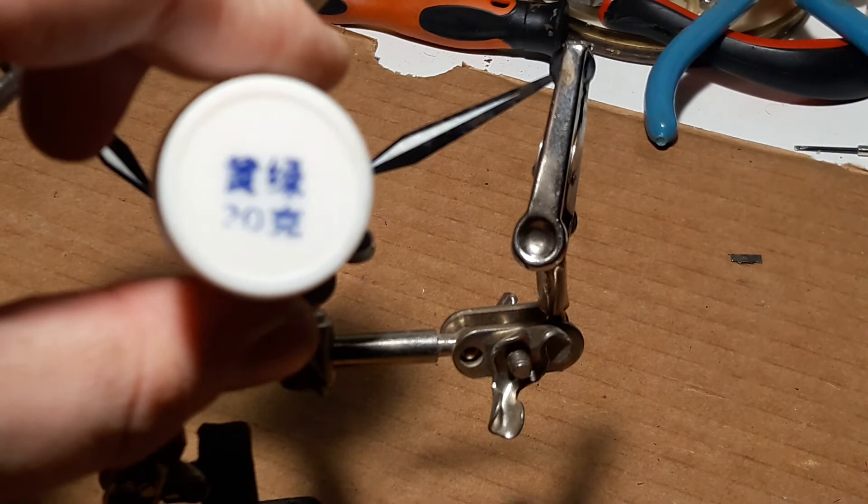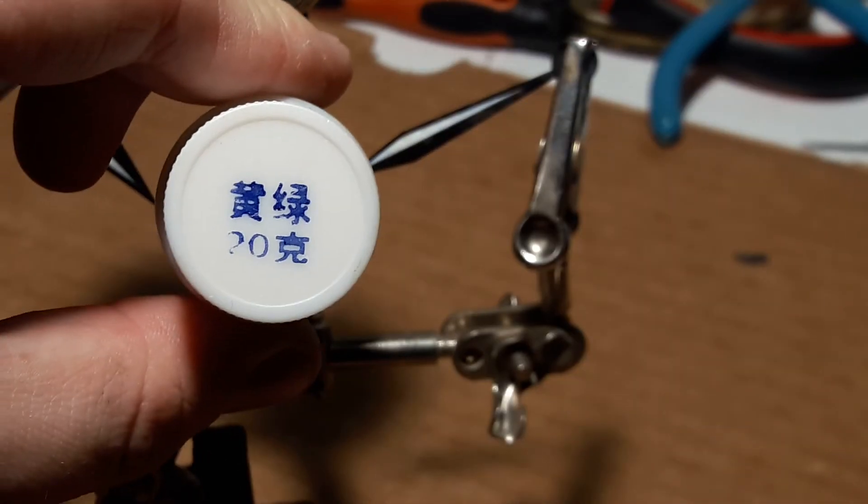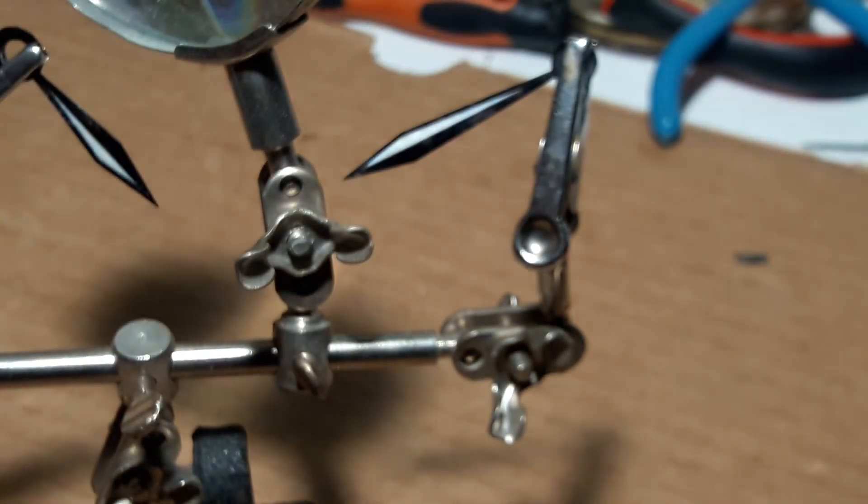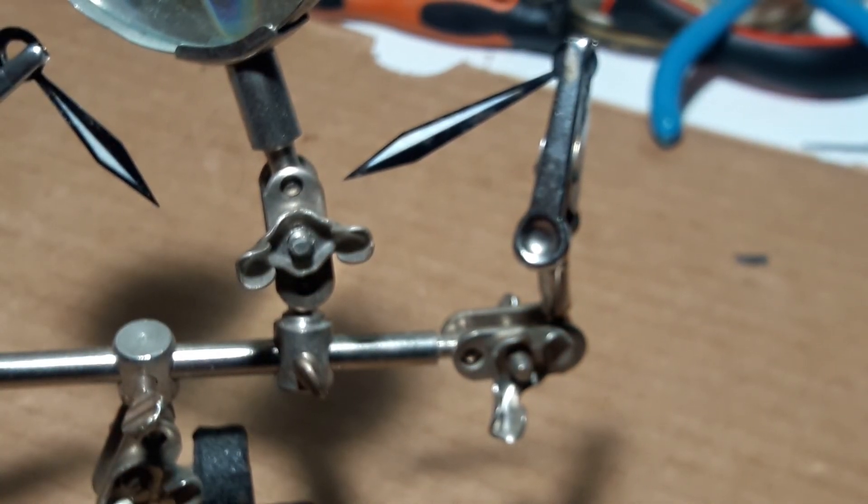And if you can read this — I think this is Chinese — if you can read that, I'd love to know what it says because I can't read Chinese. It says Thomas. One o'clock, I think it might be. That means it's time for ending the video.